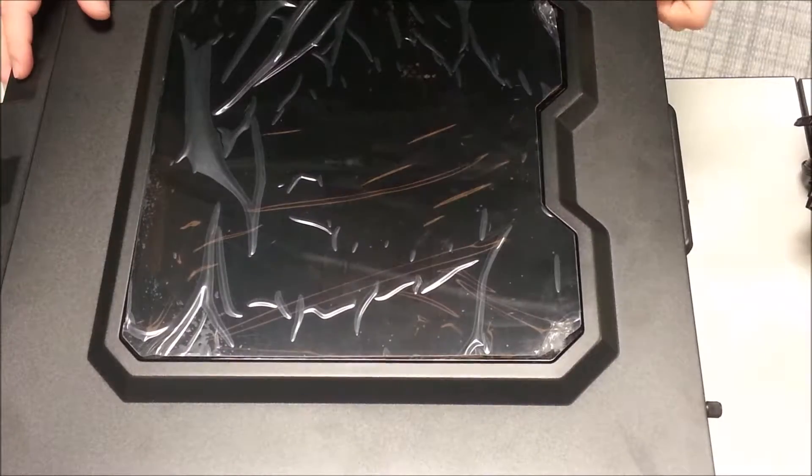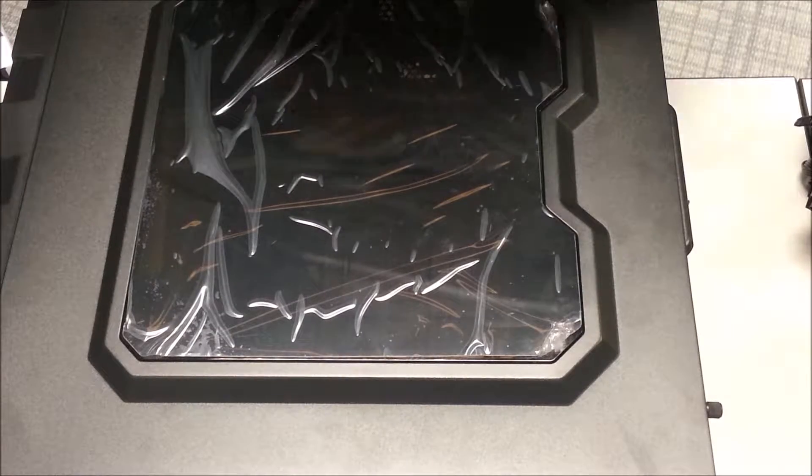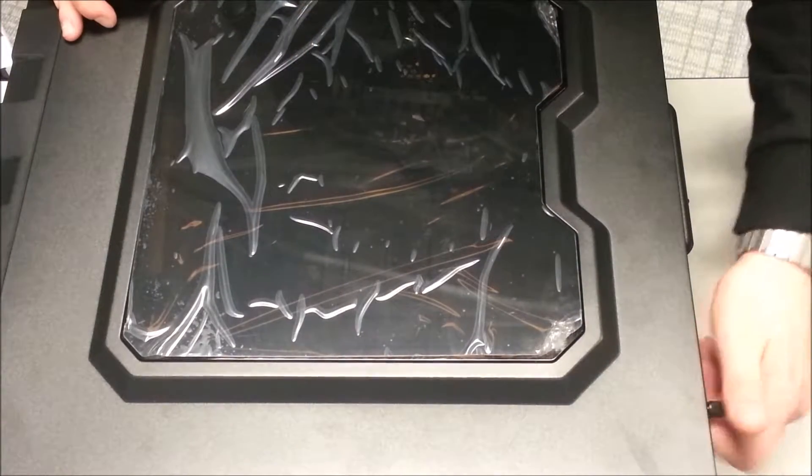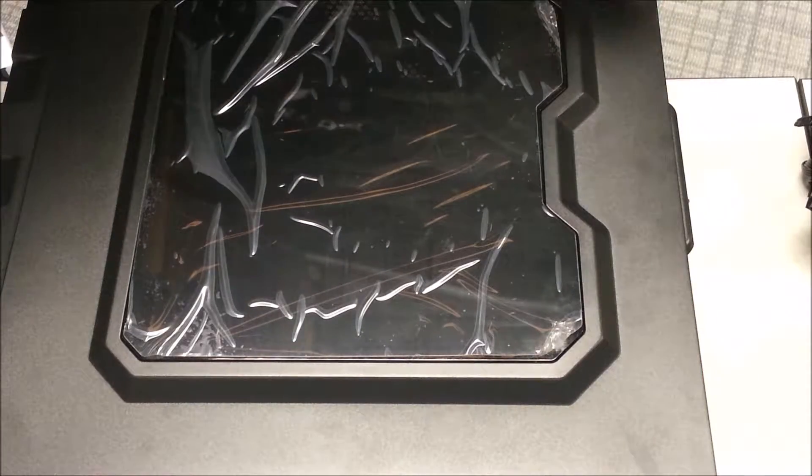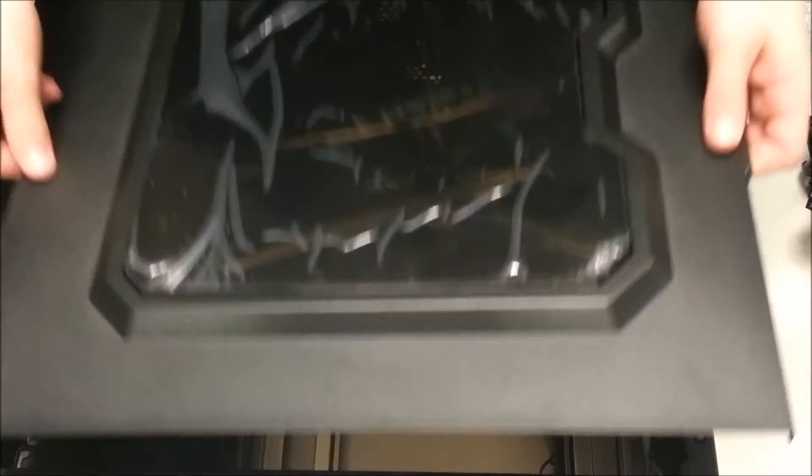Okay, so now is the unboxing of the case here. There are two thumb screws on the side — or on the back — for the side panel.